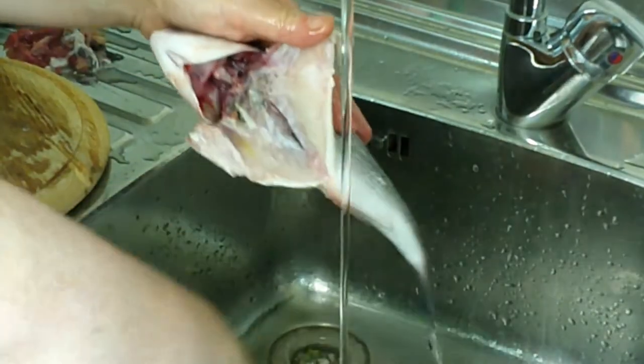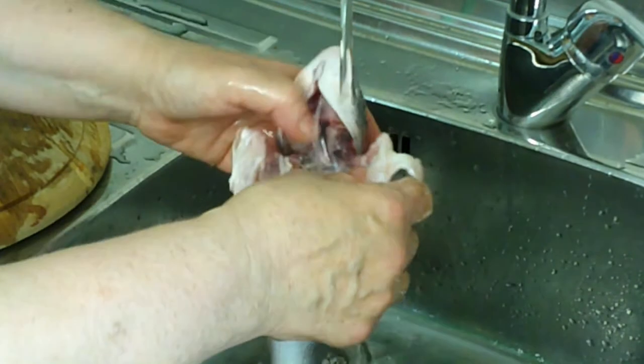Wash it very well under running water and remove any part left.